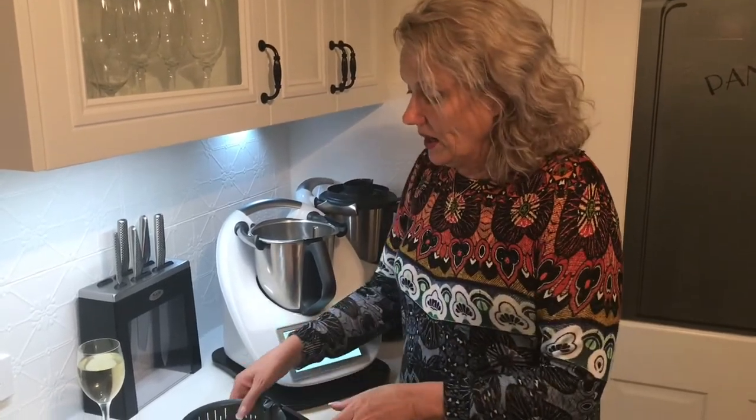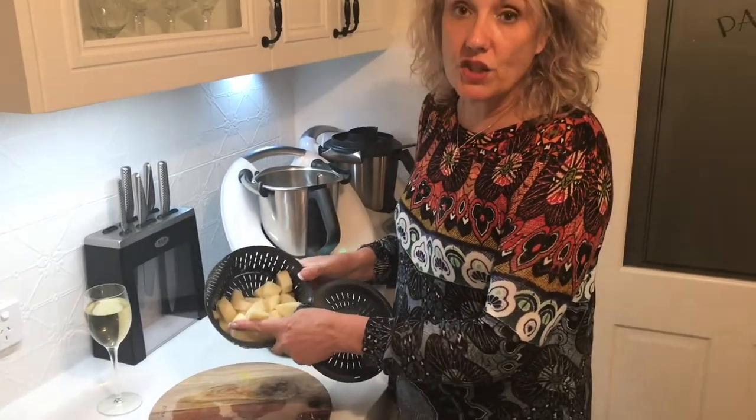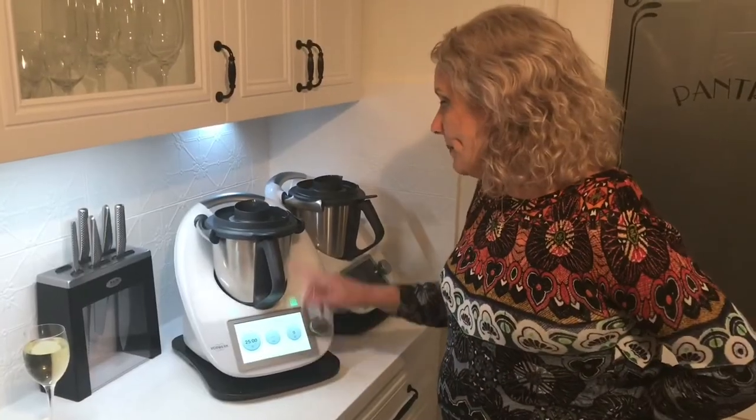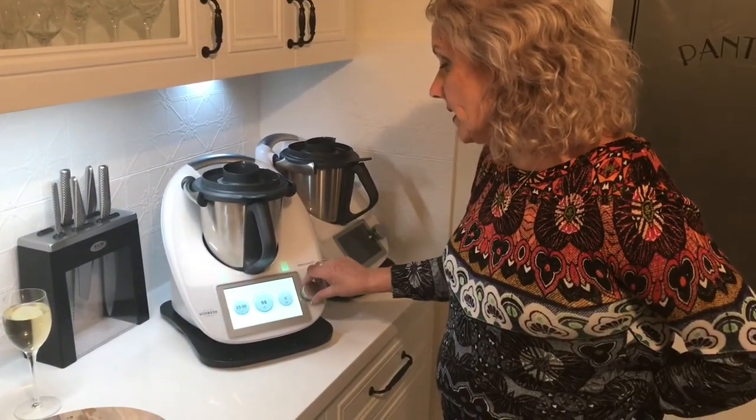I'm only cooking for two people so I've got a small amount of potato cut up into two to three centimeter chunks. I'm going to steam over about 600 grams of water for about 25 minutes until the potatoes fall apart. If you've got a family, you'll want to use your Varoma — the basket that sits on top of the Thermomix — to steam up to a kilo of potatoes. I'm setting my potatoes for a 25-minute cook at Varoma temperature, which is the steaming temperature.